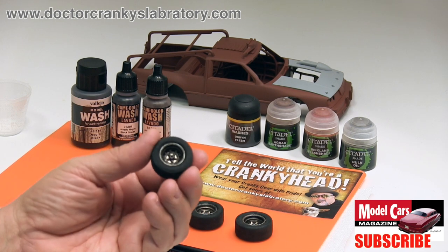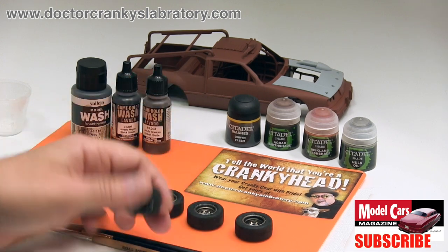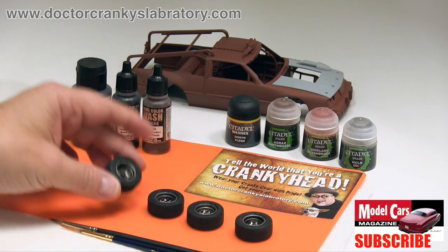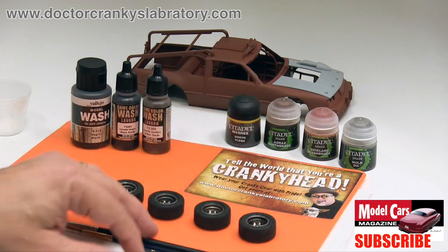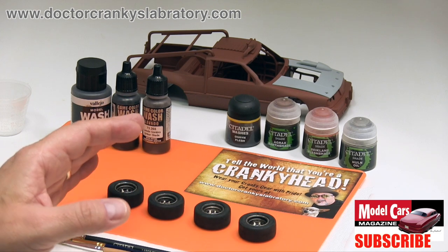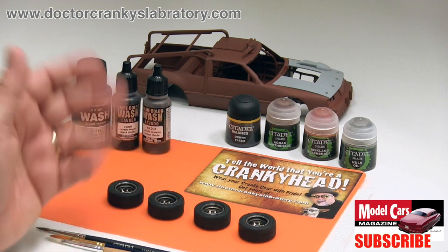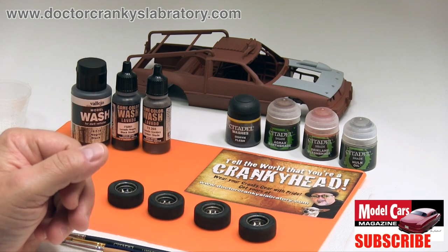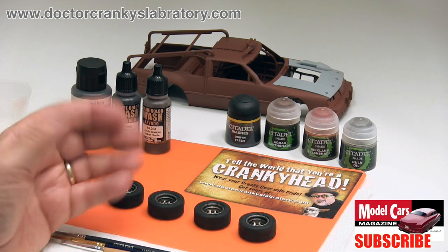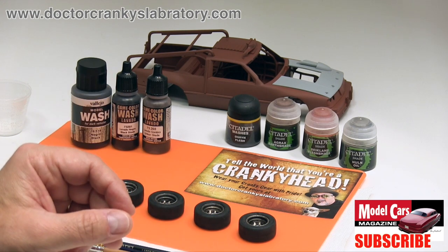It would be very easy to do on these tires. Next up, we're going to wait for them to dry completely and then apply a wash to the back. The same technique can be applied to different parts. Take your time — the idea is to enjoy the journey and be pleasantly surprised by the results.